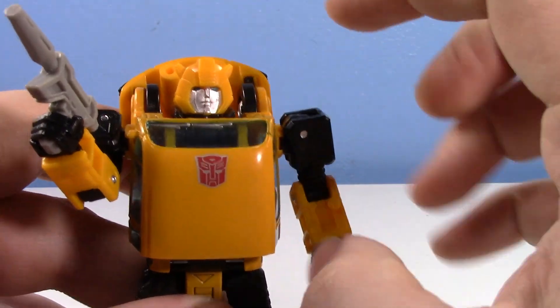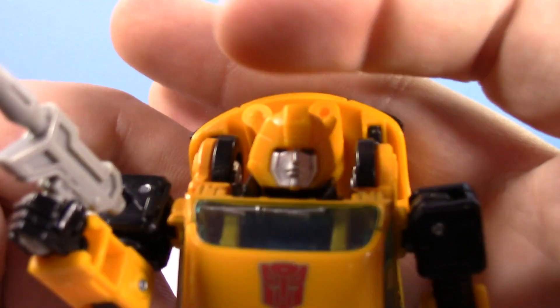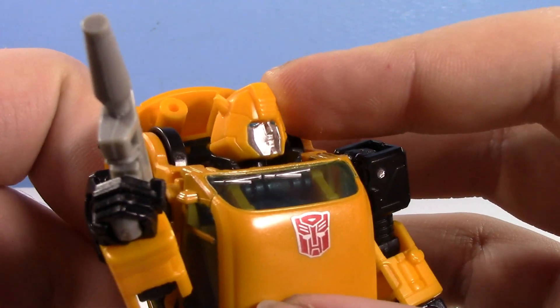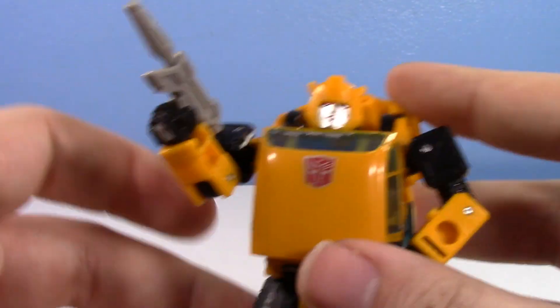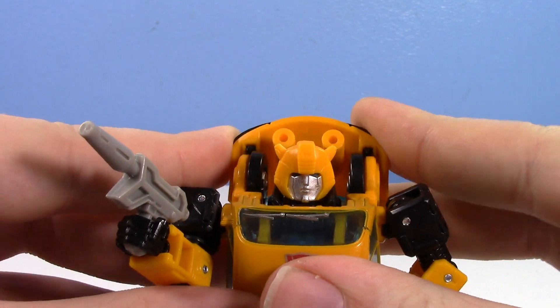Put a repro label on him. I actually went in with his eyes — his eyes were kind of dull — and I went in with a light blue Sharpie and made his eyes look more nice and blue. I think that made a lot of difference. So now he looks very nice. Definitely maybe put a little bit of time into him.